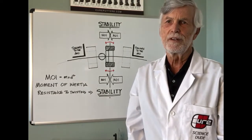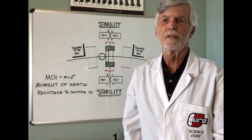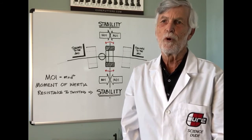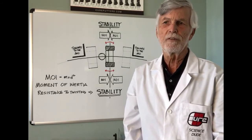It means resistance to twisting, and this resistance to twisting means stability. It means that MOI and stability are directly related. It means the more MOI you have in a putter, the more stability you have throughout your stroke.